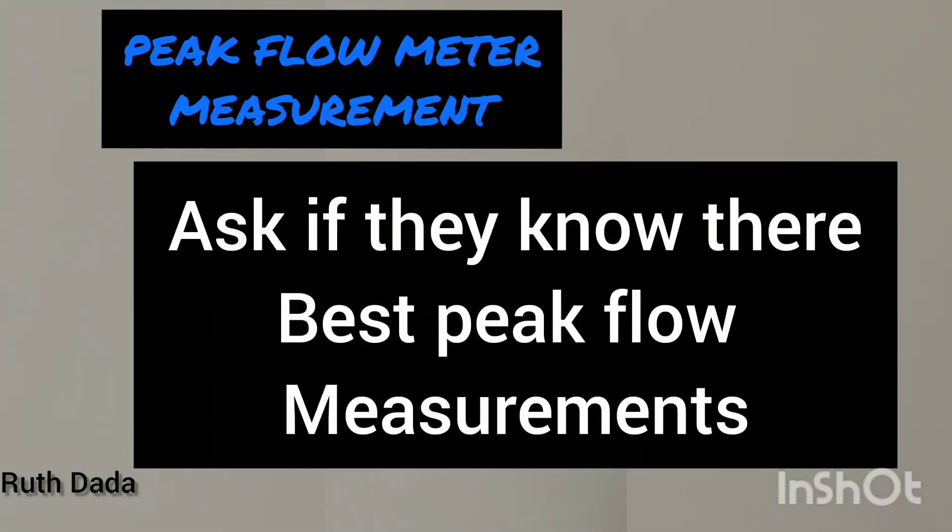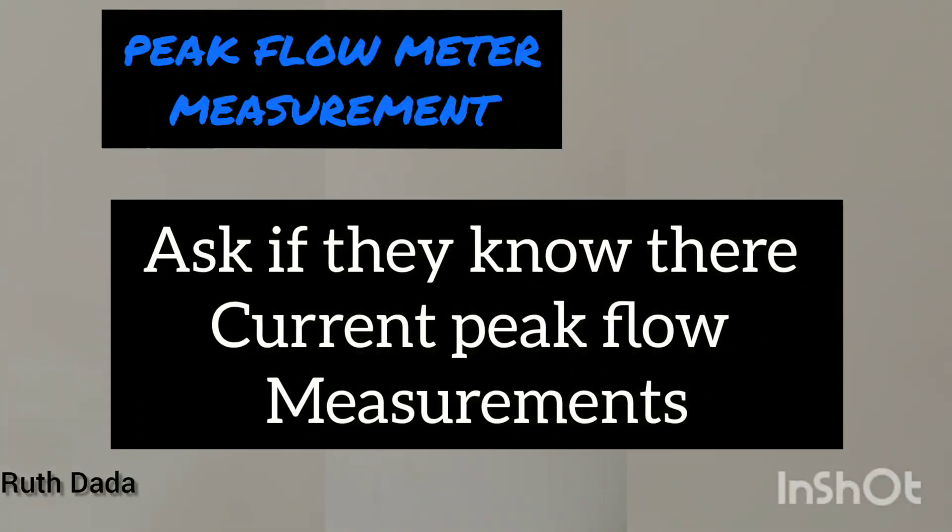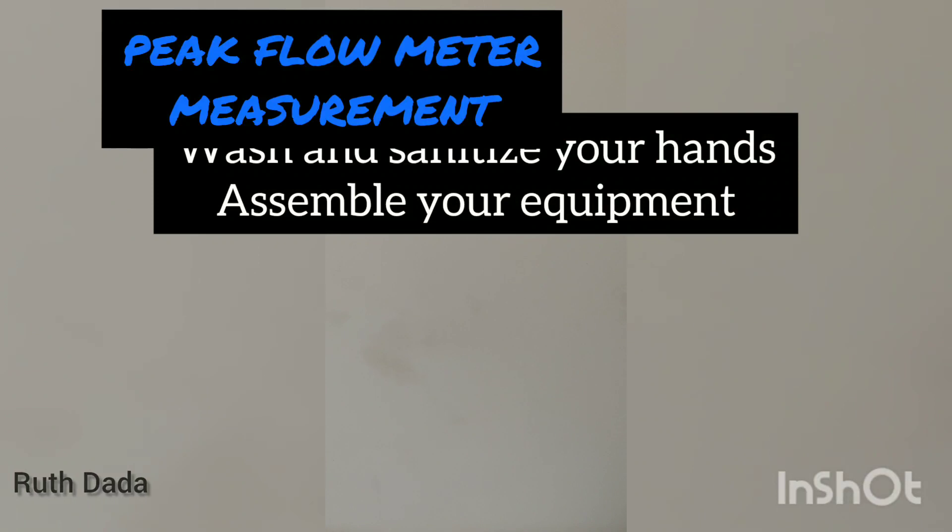Ask the patient if they have done a peak flow measurement before. Ask if they know their best peak flow measurements, and ask if they know what their current peak flow readings are.